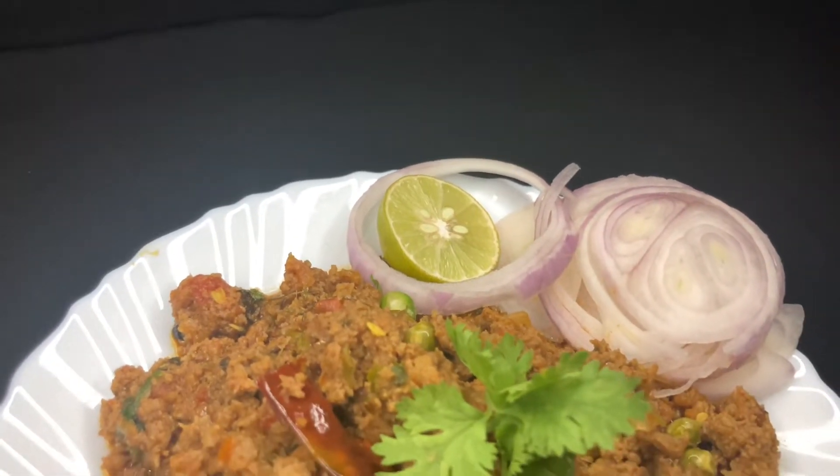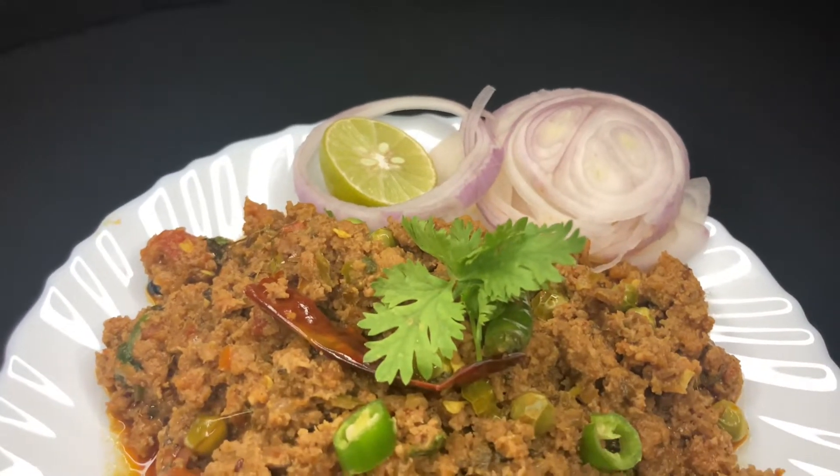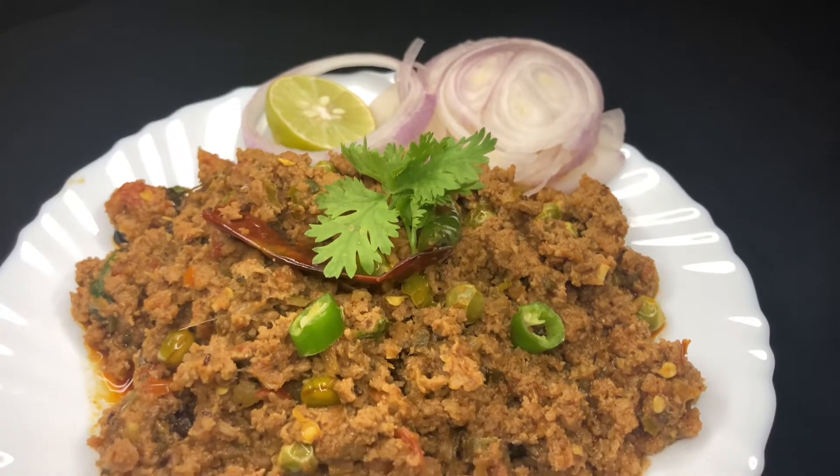Assalamualaikum. I pray that all my viewers will live in their own home. Today we are going to make a delicious, sweet recipe. Let's start.